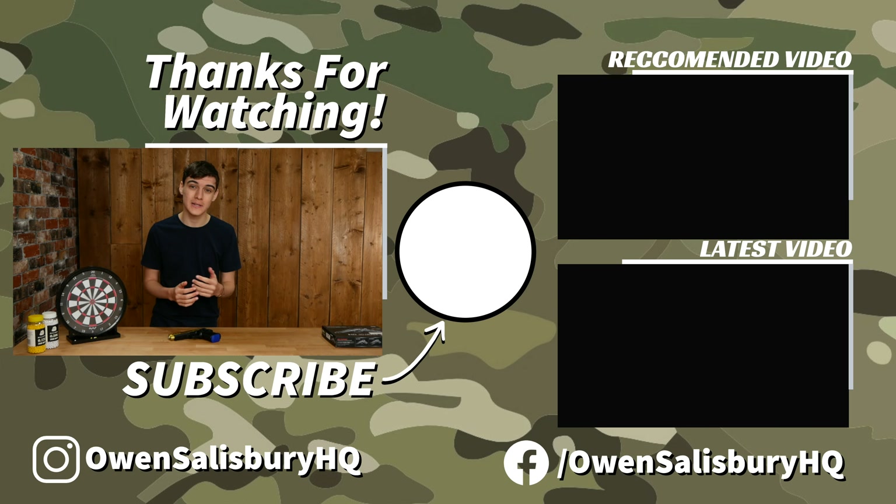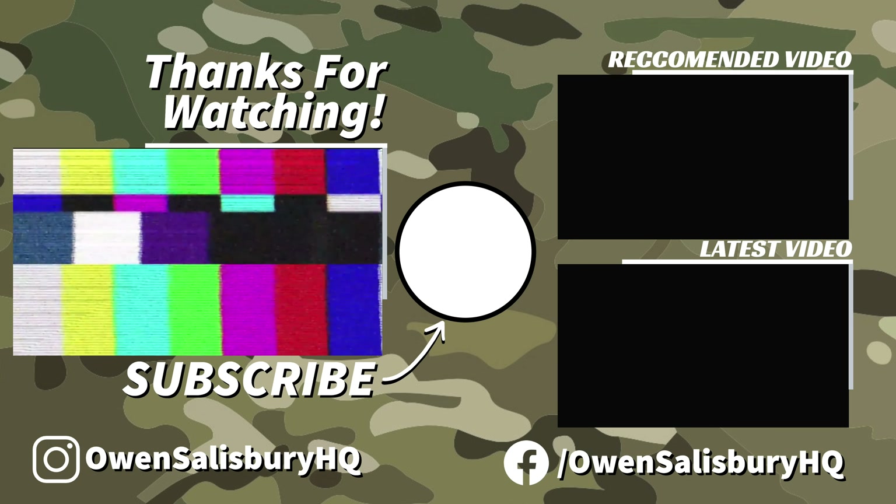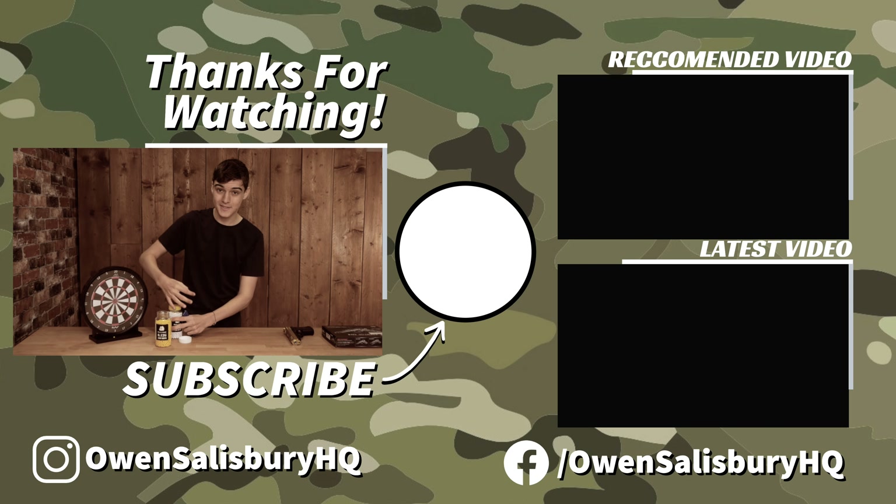Thank you for watching. If you enjoyed this video, please consider liking it and subscribing — it really helps us out and means we can get more videos to you. We'd also love to have you in the comments section and over on social media, so come and join us there. Thank you for watching and I'll see you next time!